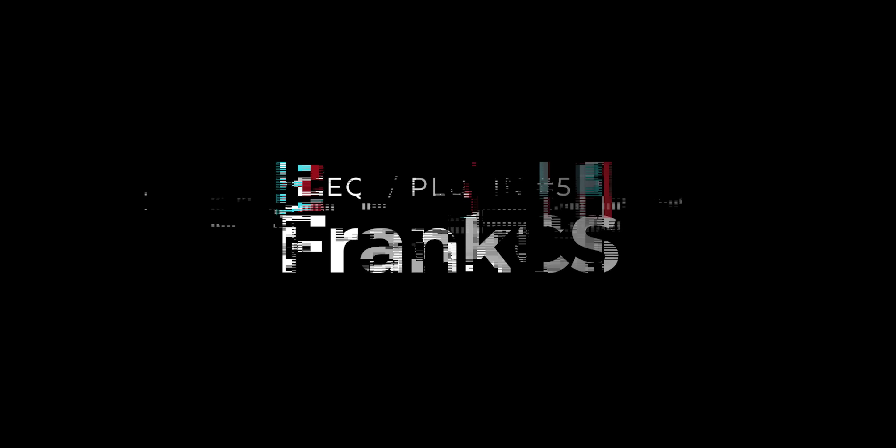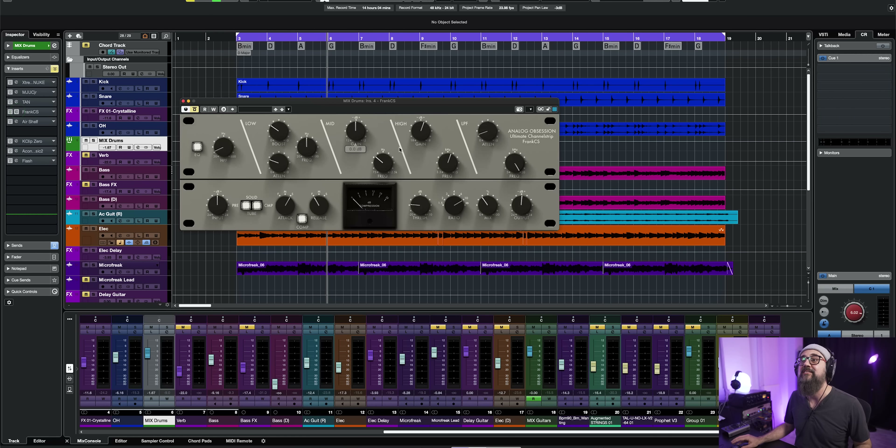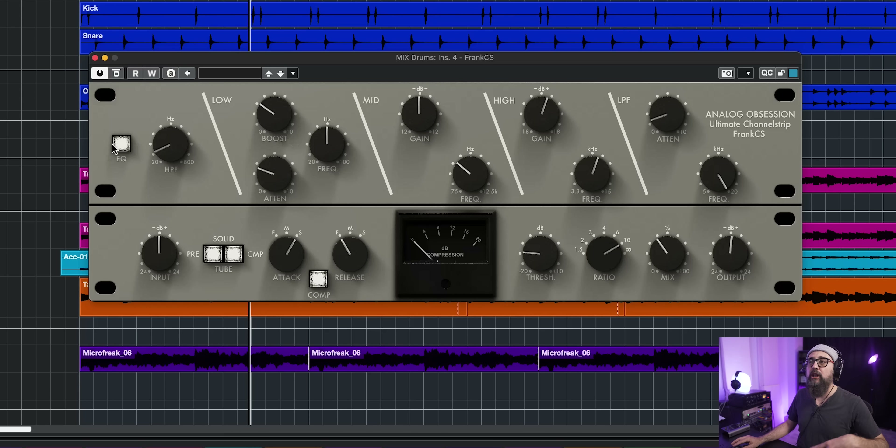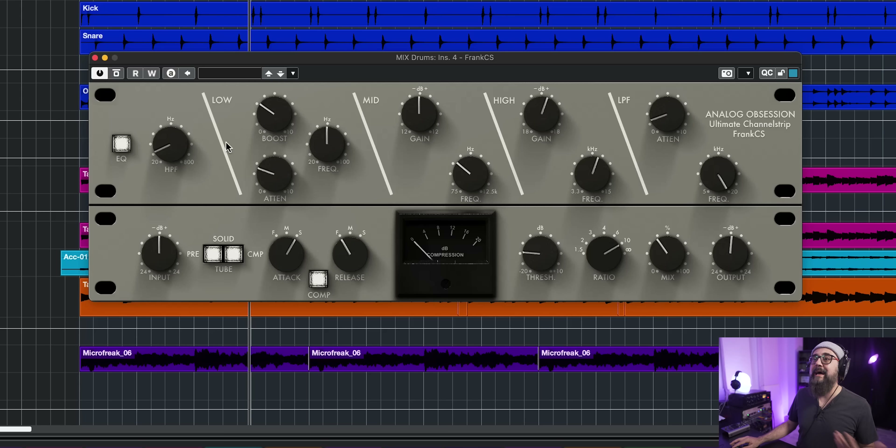Let's look at some EQ plugins. The first one is a channel strip called the Frank CS, again by Analog Obsession — and all of the Analog Obsession free plugins are just amazing. On top we have an analog-type EQ with a low-pass filter, high-pass filter, and a three-band EQ. It also includes a compressor section. On the drum bus, I added some EQ and also some parallel compression using the mix knob — over-compressing and blending that with the dry signal gives a pretty in-your-face drum sound.